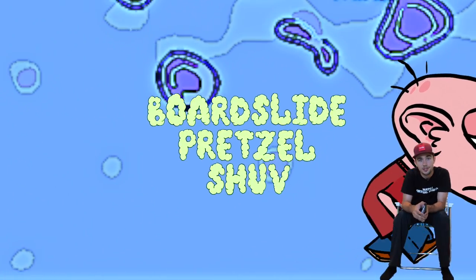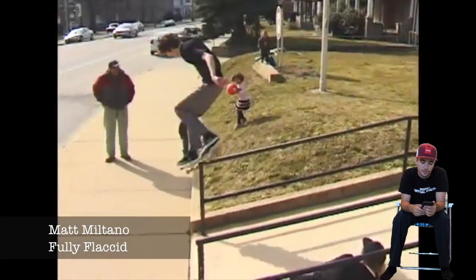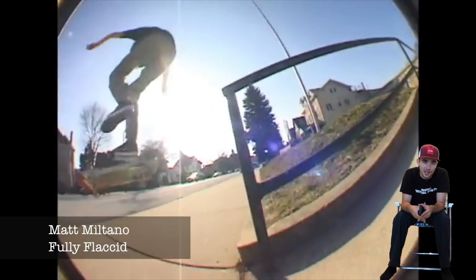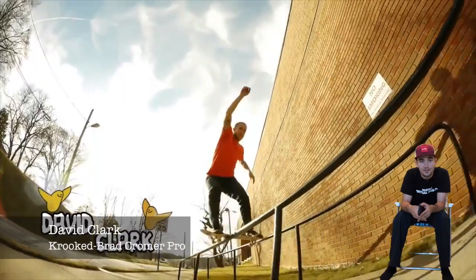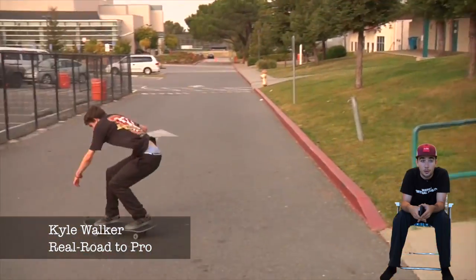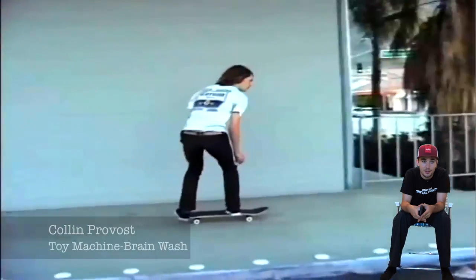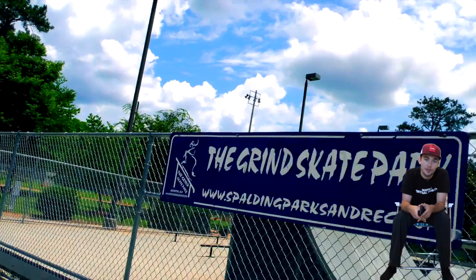This is the backside boardslide to pretzel shove, or backside boardslide alley-oop 270 shove out. My favorite one is Matt Militano in Fully Flaccid — great style. You've also got the young Stefan Janowski, Matt Zicapula in a neat local Vegas video, David Clark popping it out into a bank, Kyle Walker on a gnarly kink, Tanner Lawyer with a nice mellow rail, Colin Provost with a quick-footed one, and Pull Machine Brainwash.